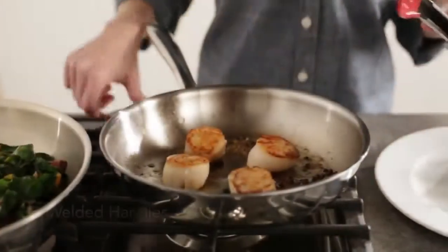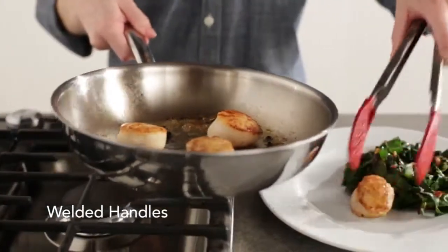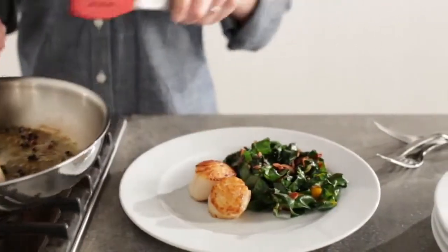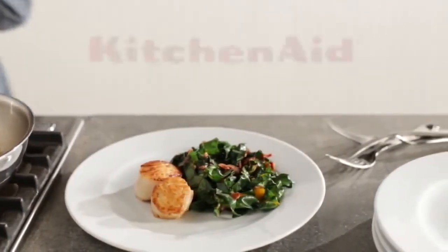The welded stainless steel handle lets you maneuver the cookware from stove to table with ease and makes cleaning trouble-free. Enjoy!